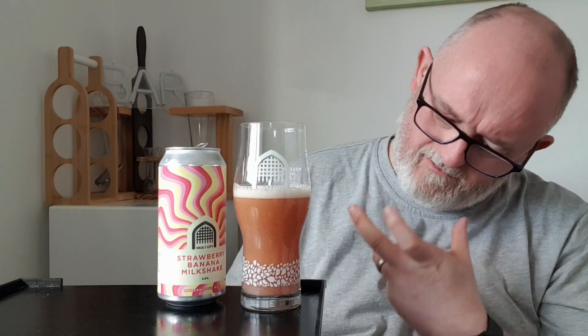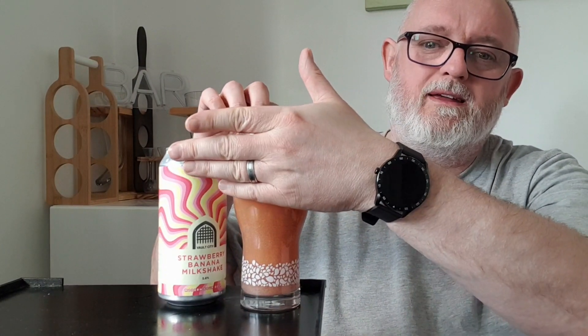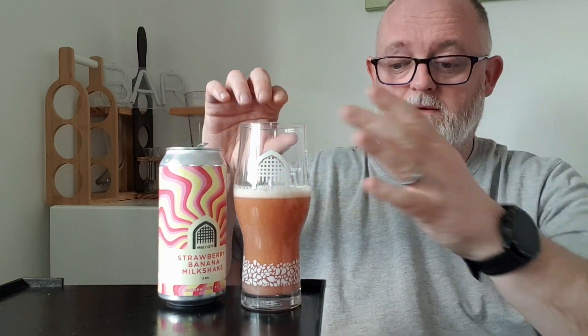So, beer in glass — what have we got? Just about a finger of off-white head. Very, very light ivory. The beer itself is a very opaque, hazy orange — I'd call that a peach color. If you take the head away, it looks like a fruit juice, like a proper fruity smoothie.